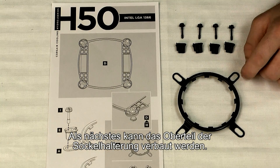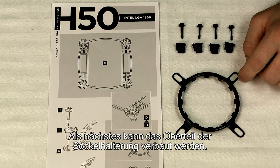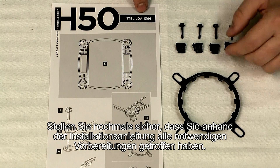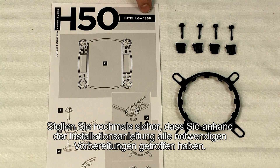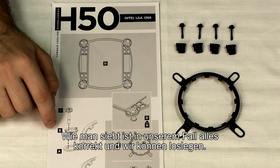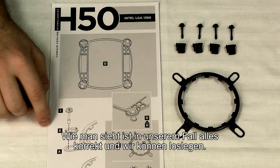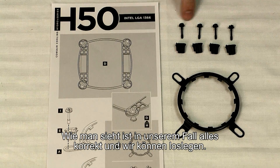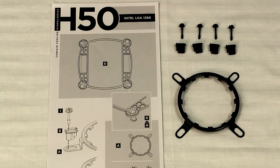Now we're ready to prepare the top part of our mounting bracket. With the help of the quick start guide, make sure you have the right guide for the socket you're going to be using — ours is the 1366. You want to make sure you have the correct hardware; there's a set of screws and bushings that are proprietary to either Intel or AMD sockets. Here we've got all the Intel screws and bushings, so we're good to go.